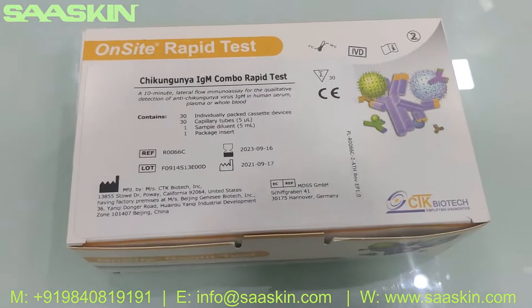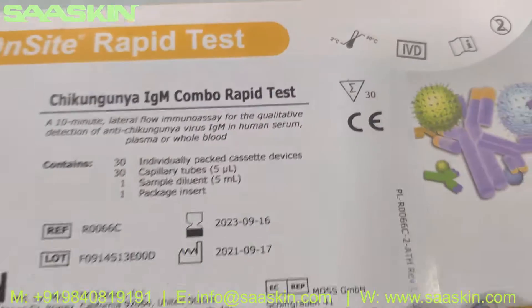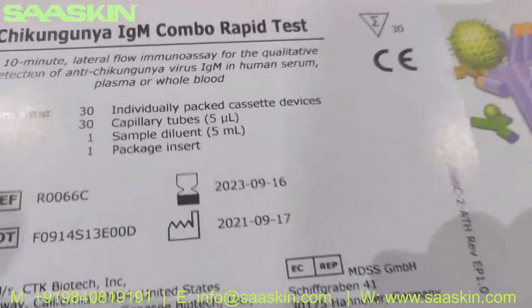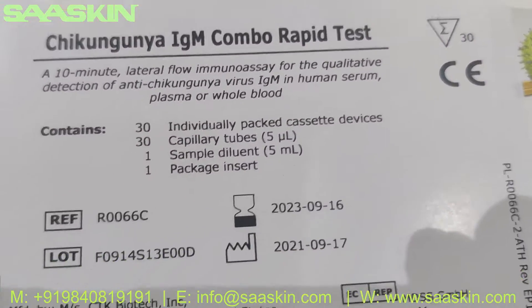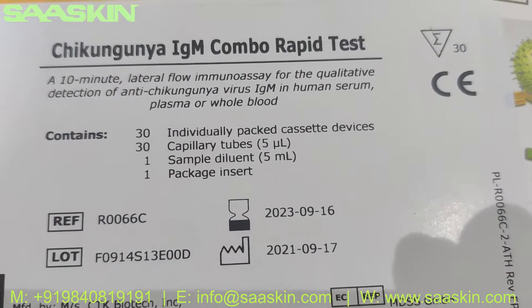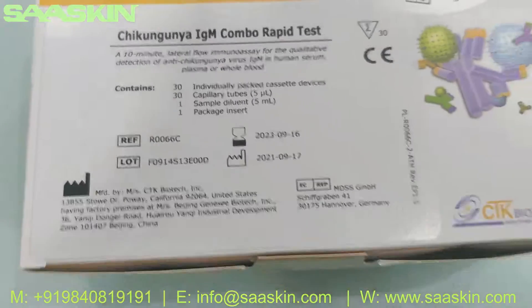This is a complete CE IVD certified product and you get 30 cassette test kits in this box. You get 30 individual cassettes, 30 capillary tubes, one sample diluent buffer, and one package insert.